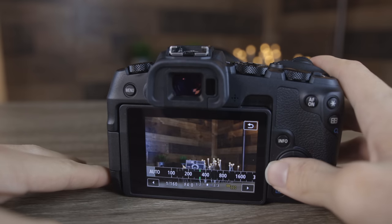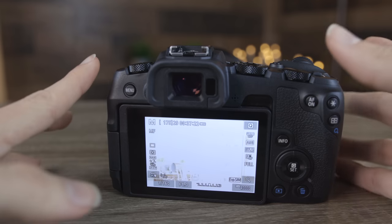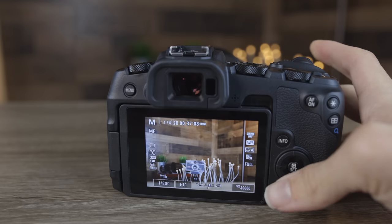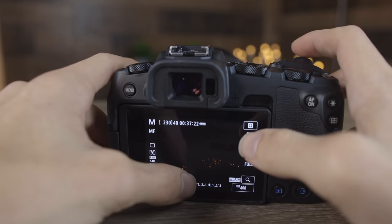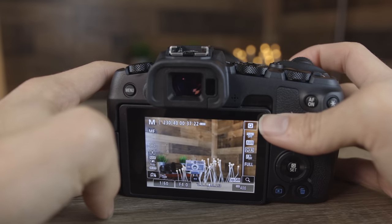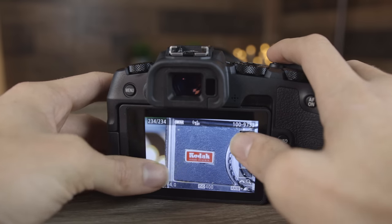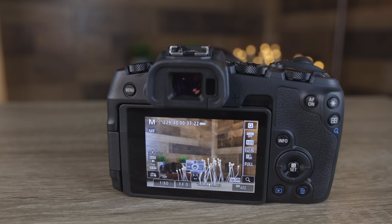Last but not least, we have ISO. A lower ISO number gives a darker image; a higher ISO like the max of 40,000 gives a very bright but very noisy image. I don't recommend using high ISOs. Comparing a picture shot at ISO 40,000 versus ISO 400, zooming in you can see a lot of noise and loss of crispness at the high ISO. At ISO 400, there's much more detail and a sharper, better image. We want to use ISO 800 or lower to get the sharpest and best quality pictures.